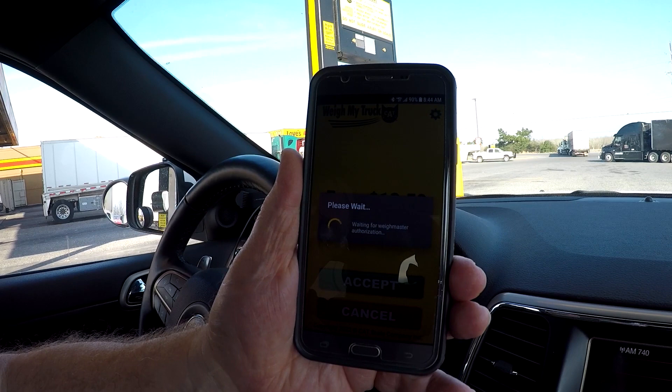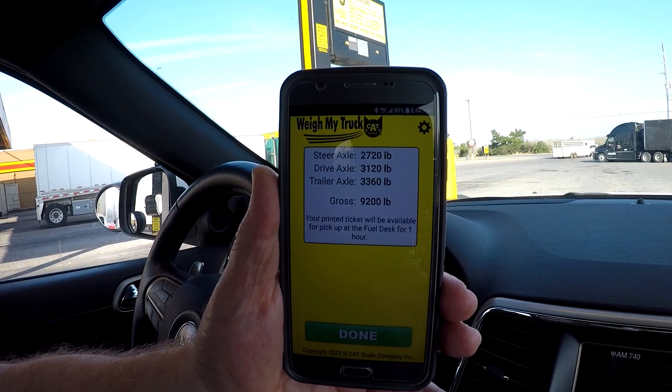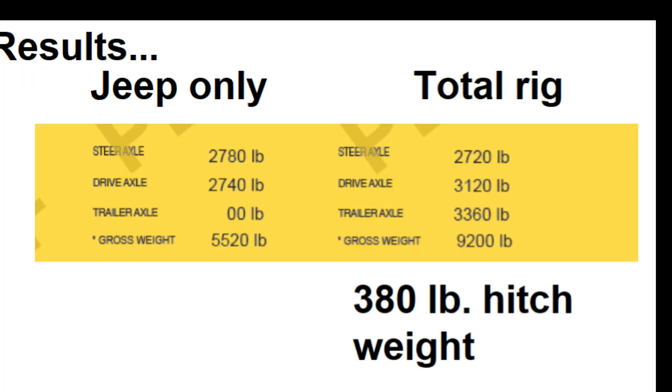It's authorizing — it says do not pull off the scale, processing. And there's the total weight. We'll compare that to our previous. Now that we've finished getting our weights, you can see that the hitch weight on the rear axle is 380 pounds, the trailer axle was 3,360 pounds, with the total gross weight of the Jeep and the trailer at 9,200 pounds. I feel comfortable with that and glad we got this weighed.